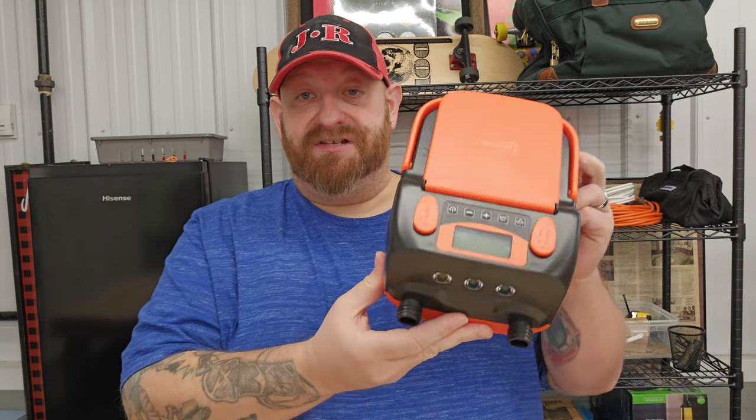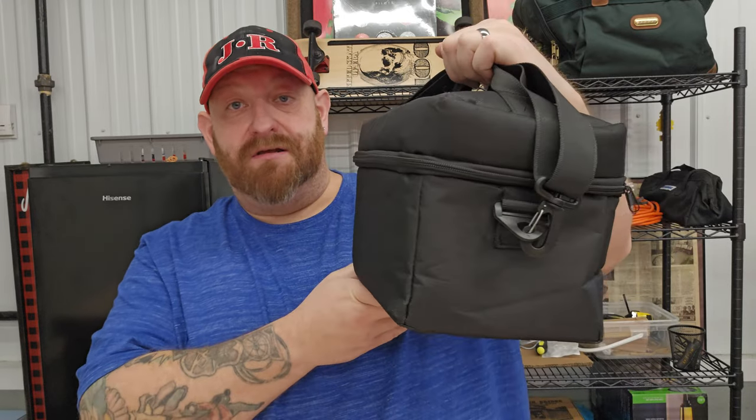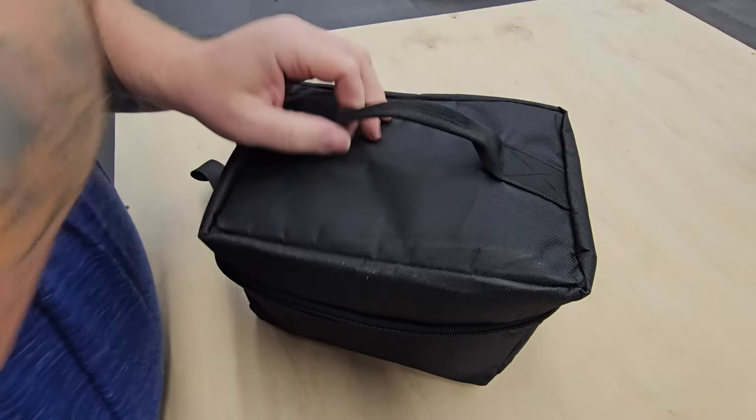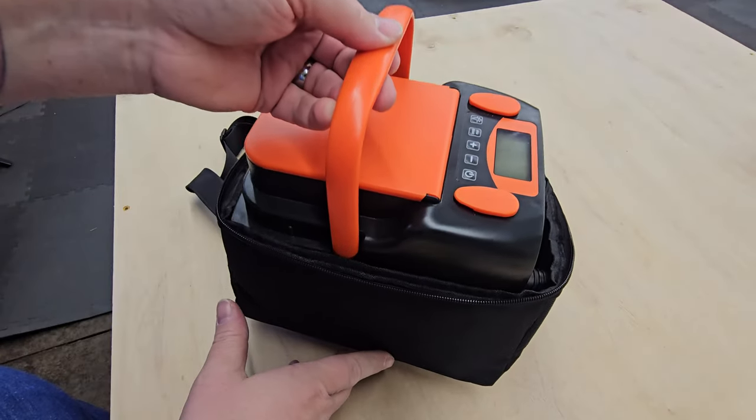Basically this is what the air pump itself looks like. It comes in a black zip carry case, which makes it really easy to take out to your campsite when you're ready to use it. You just unzip it, take the pump out — there's obviously an instruction book that comes along with it.